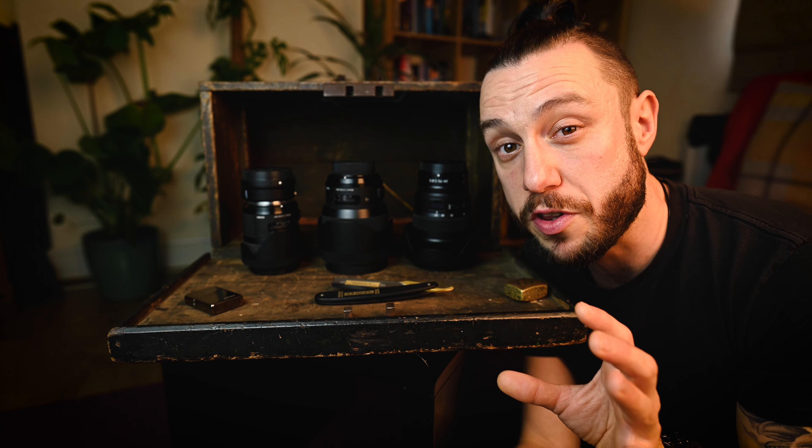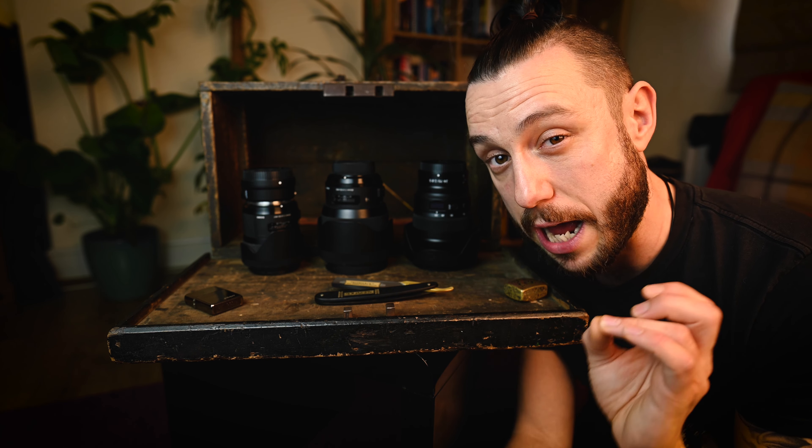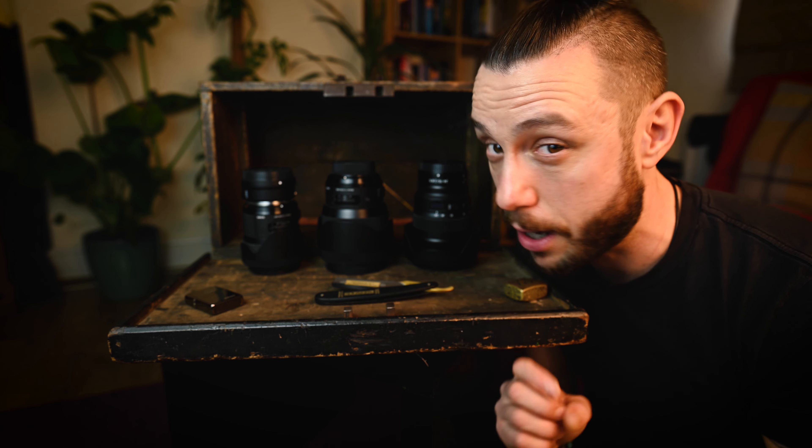So I've mainly been using the 35mm and mostly the Nikon Z 24-70. Like I said earlier, I don't have a macro lens, but I'm still happy with the images I've got today considering that.